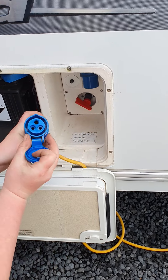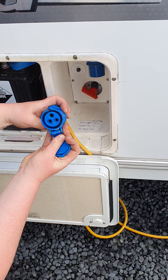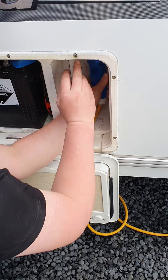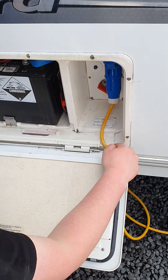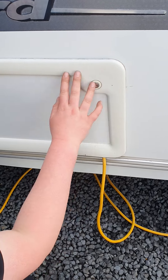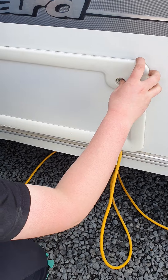On the mains connector there's a wee groove which corresponds to the one on the van, so it can only go on one way. You just hold that cap back, wiggle it on, then release that cap to lock it in. There's a wee groove in the locker here so you can still lock it — that keeps the weather out.